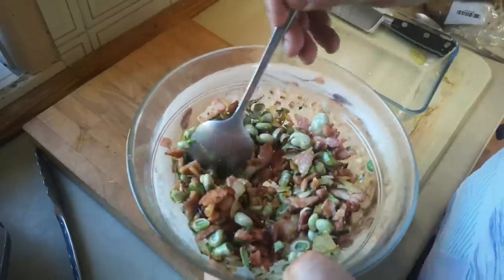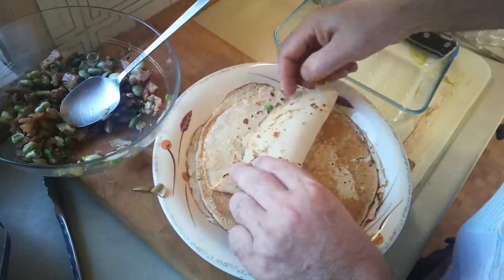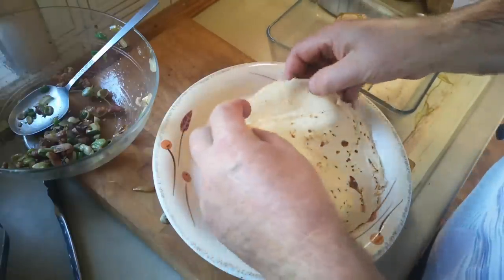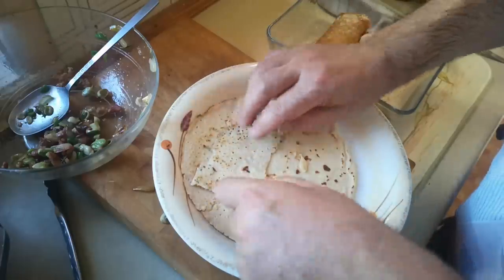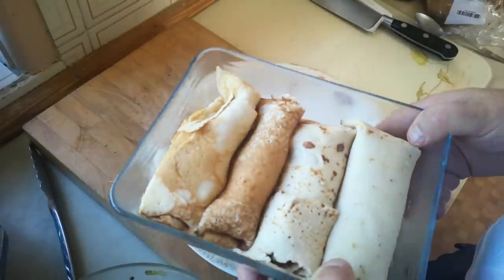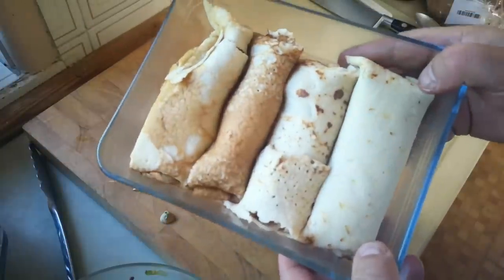I'll divide that filling into four, then carefully package each one up and put them straight into this dish. I'm going to get four of them in there. I've got some potential mishaps here, so I'm actually going to put a couple of bits in there like that. So four pancakes in a dish, a little bit messy. I think maybe I should have let the batter rest for longer, or maybe I should have used a combination of oat and wheat flour to give it a little bit more integrity. Anyway, that's my four stuffed pancakes.